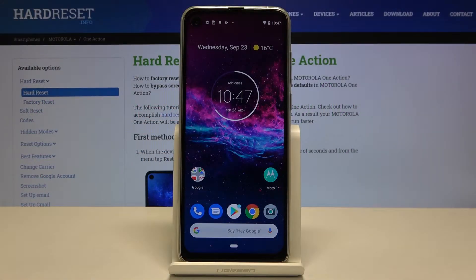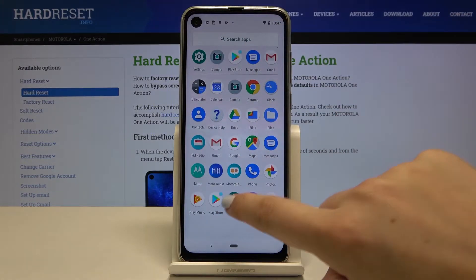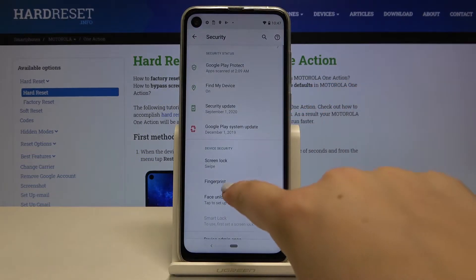Hi everyone! Here we've got the Motorola One Action and let me show you how to add a fingerprint to this device. First of all, we have to open the list of apps and find the Settings. Here, let's find the Security and tap on Fingerprint.